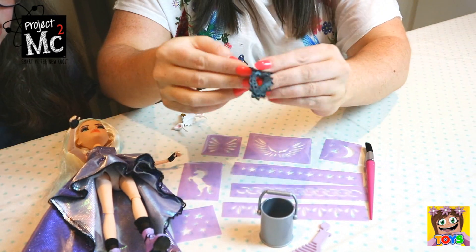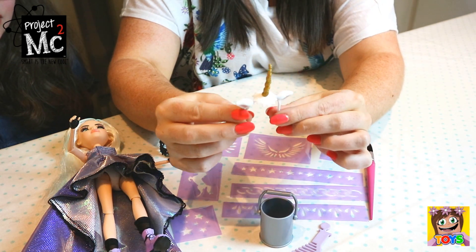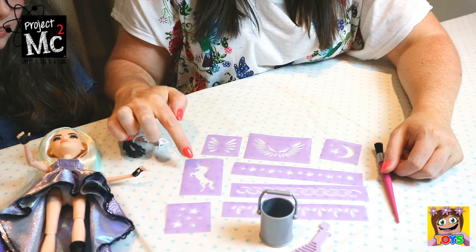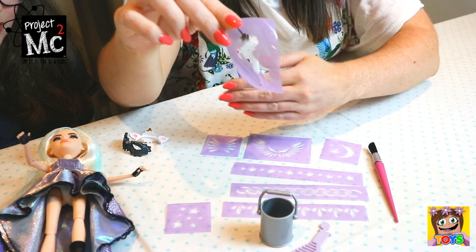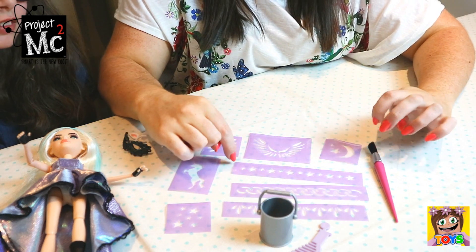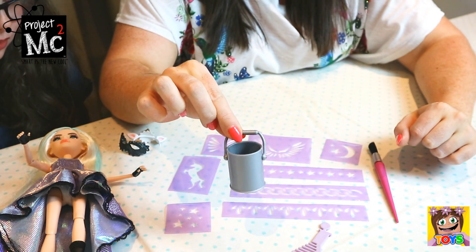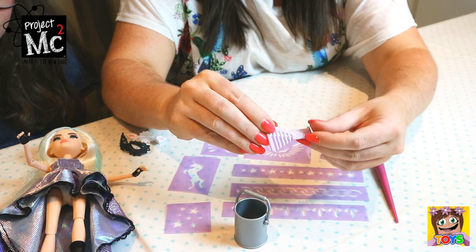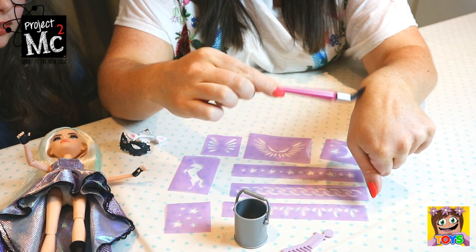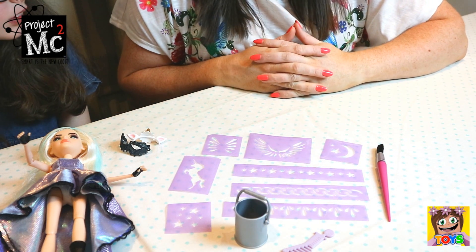She also has this cute little eye mask and her unicorn headband. How pretty is this? It also comes with these gorgeous little stencils. We have our unicorn stencil — I'm definitely using that one. And some stars, bands to go around your wrist, moon and stars. Then we have a little bucket here to put our glue into, a comb for Michaela's hair, and also a paintbrush to paint on our glitter glue for our little tattoos. Pretty awesome!